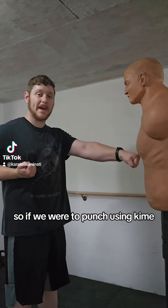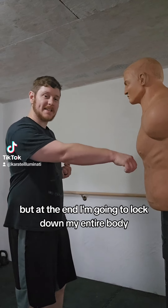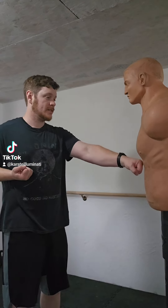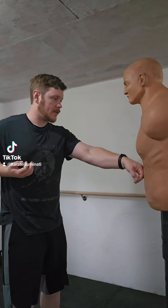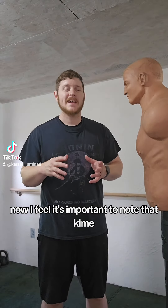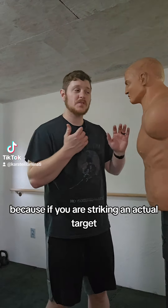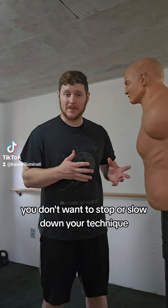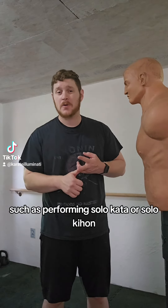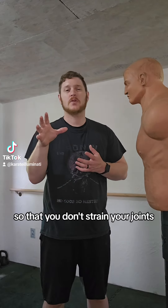So if we were to punch using kime, I'm going to try to be as relaxed as possible while I throw this punch, but at the end I'm going to lock down my entire body, essentially focusing all my intent on that one point. It's important to note that kime is really meant for when you are training without an actual target to strike, because if you are striking an actual target, you don't want to stop or slow down your technique — you want to let the target do that. But if you're training in the air, such as performing solo kata or solo kihon, then it's really good to use kime in this way so that you don't strain your joints.